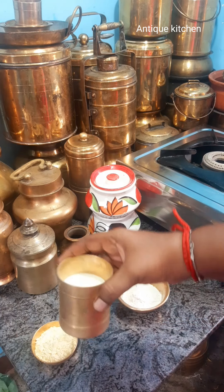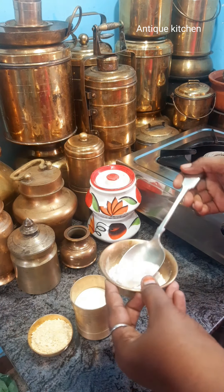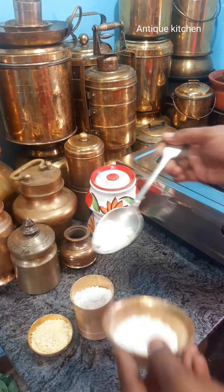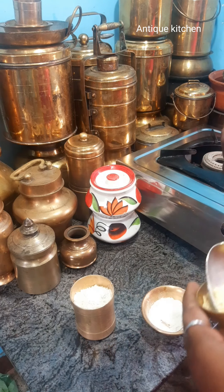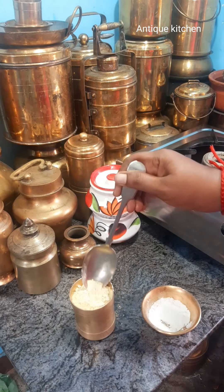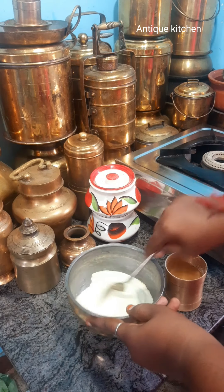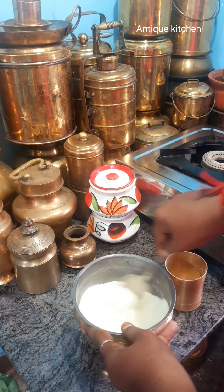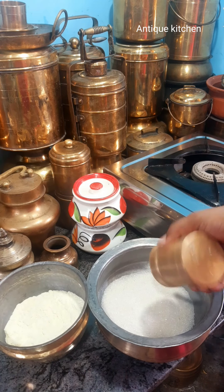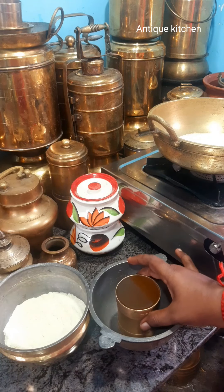You will try it soft and soft. You will add milk powder in every cup — 2 tablespoons of milk powder. Add milk powder in both of your ingredients.